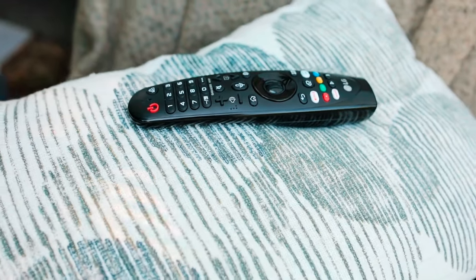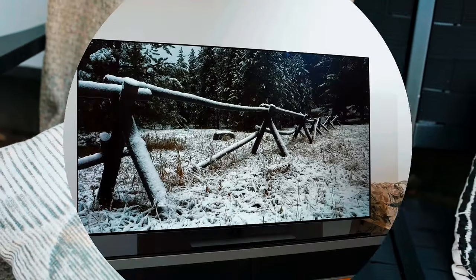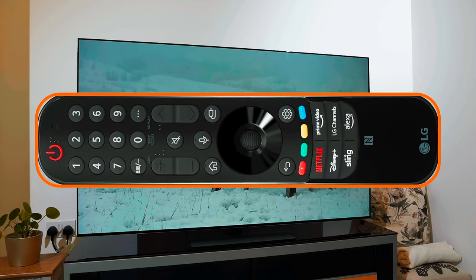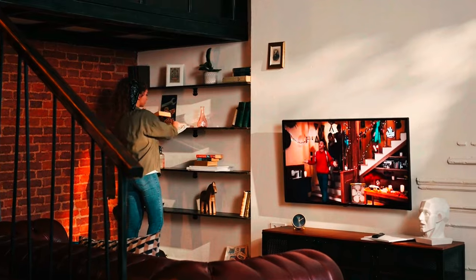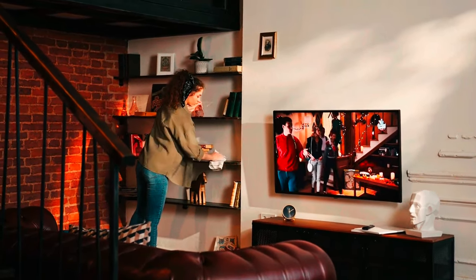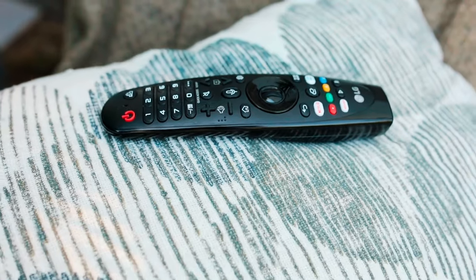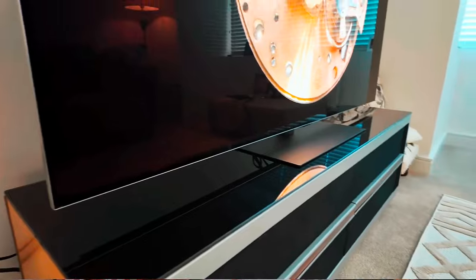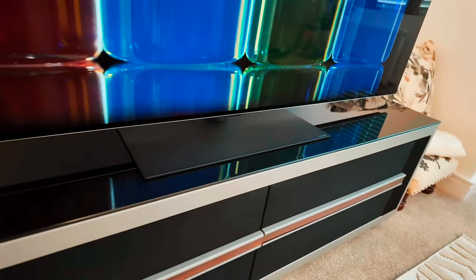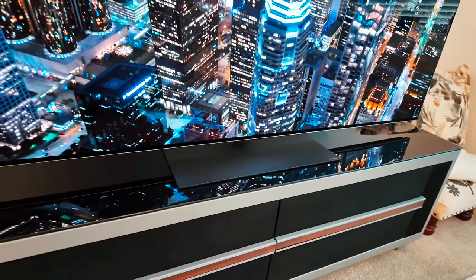LG's Magic Remote remains the workhorse controller for the company's high-end TVs. It's a slightly curved black wand with a circular navigation pad in the middle surrounding a clickable scroll wheel. Volume and channel rockers sit above the navigation pad with a number pad further up, while four color buttons and dedicated service buttons for Amazon Alexa, Amazon Prime Video, Disney+, LG Channels, Netflix, and Sling sit below. The remote functions as an air mouse, letting you control an on-screen pointer by waving it, but you can also browse menus like normal with the navigation pad. The air mouse function is useful, especially for using the TV's web browser, but it causes the minor annoyance of occasionally making the pointer appear when you move the remote around too much with normal use.